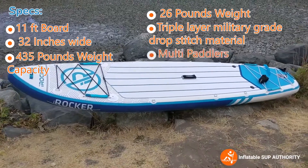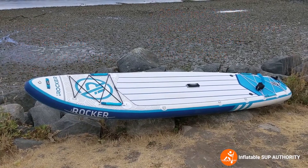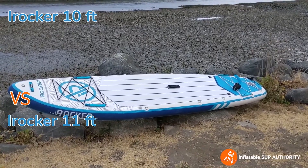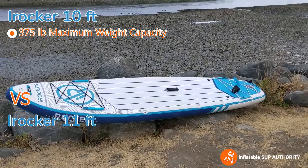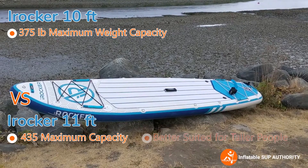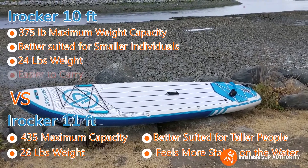It is meant as an all-around board for mostly solo paddlers, but its high maximum weight capacity means you can have two adults, or an adult and a child, or an adult and a dog. On the iRocker website there are two all-around boards — the 10-foot and the 11-foot. The 10-foot has a 375-pound max capacity versus the 11-foot's 435 pounds. The 11-foot is better for taller individuals and feels a bit more stable, while the 10-foot is suited to smaller individuals, being 2 pounds lighter and easier to carry.